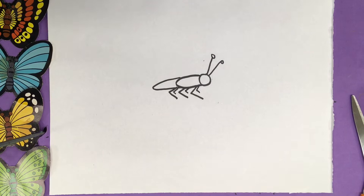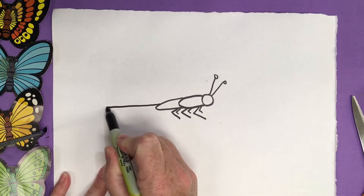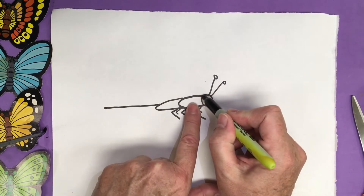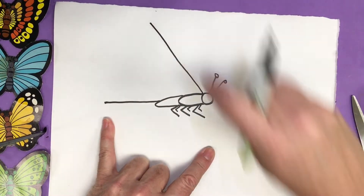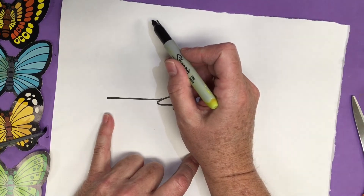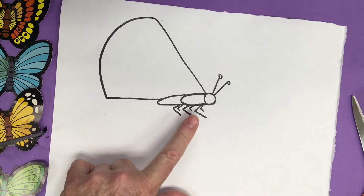Now we're going to add the big, beautiful wings. I'm going to come down from this and go across my page. And this is going to be the beautiful part of the butterfly. Then near the head, I'm going to do a diagonal line going straight up toward the edge of my page — a pretty large diagonal. Then I'm going to connect side to side, going up and down, connecting both sides of the wing together. This is going to be my side view wing.